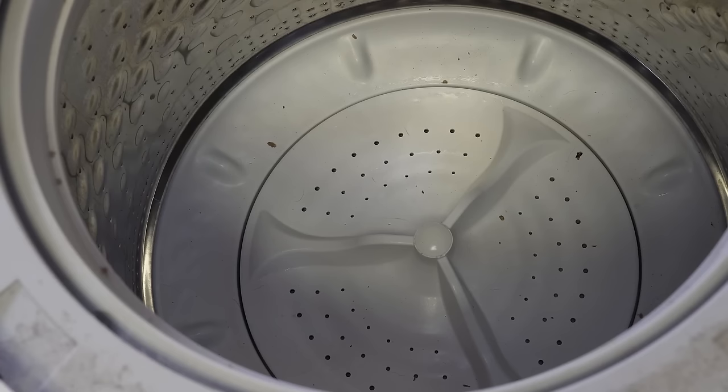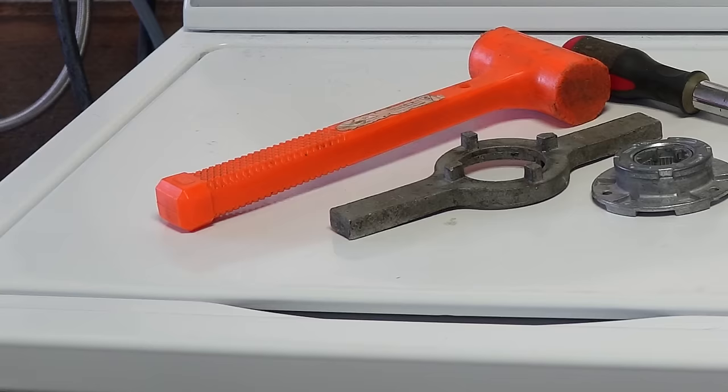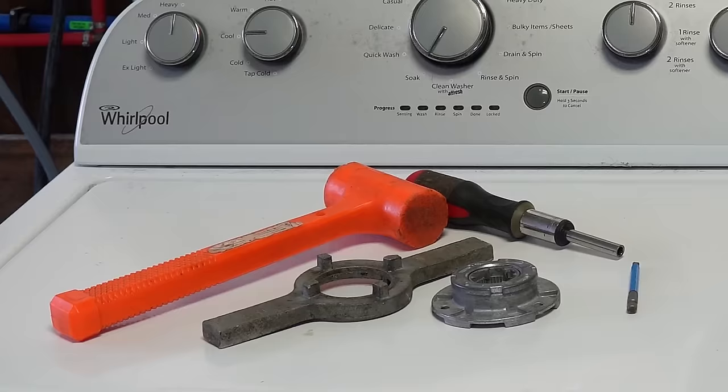If you have those two things ruled out, let's go ahead and get the hub out by first removing the pulsator cap with a putty knife or a flat-bladed screwdriver. Remember that the hub, tools, and other items we use in this video will be in the description as well as a pinned comment and also the product tag feature too.